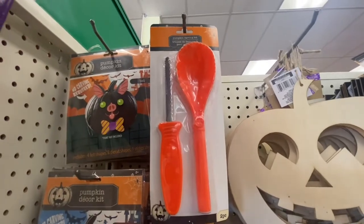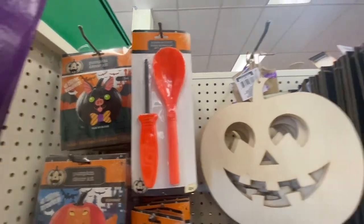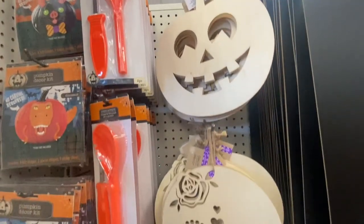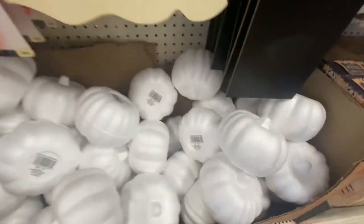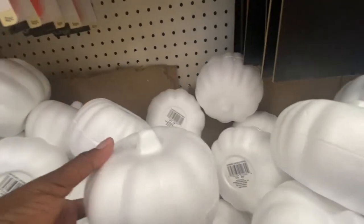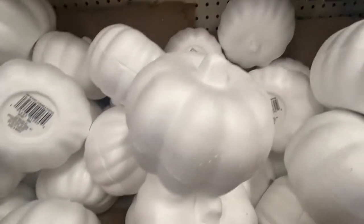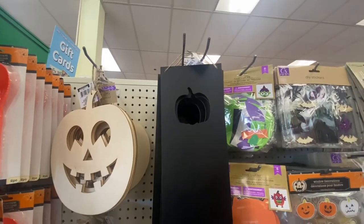Right next to it is the pumpkin carving kit with two pieces and some more decor. Right underneath you have the foam pumpkins — you can paint them yourself, which is great if you don't want the ones already painted. Hanging signs with the pumpkins are back.